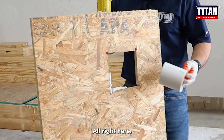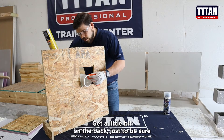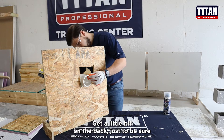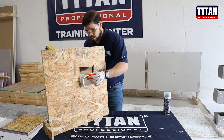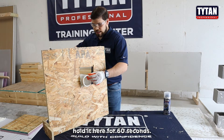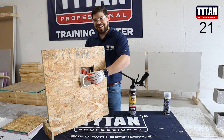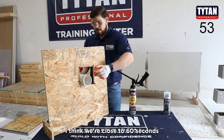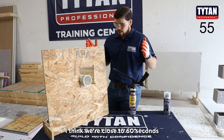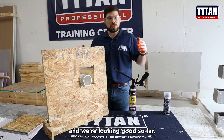Put it on, put it on the back. I'm going to go ahead and hold it here for 60 seconds. I think we are close to 60 seconds, and we're looking good so far.